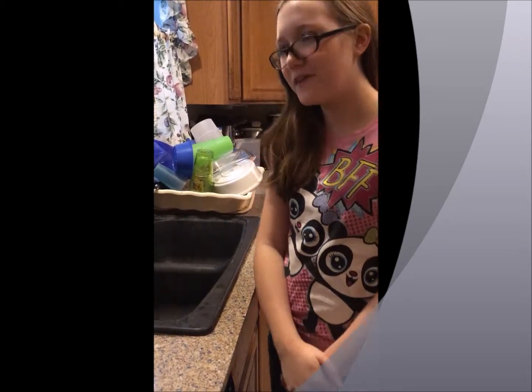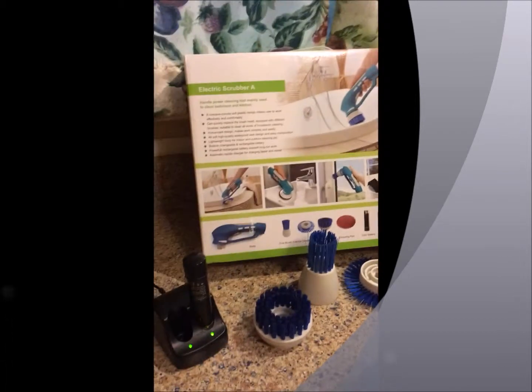Hello, welcome to the 3 Generation Review Blogger's YouTube channel. Today I will be reviewing the electric scrubber — it's also rechargeable.